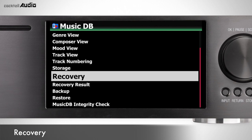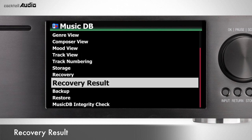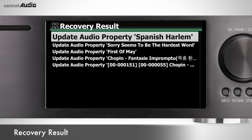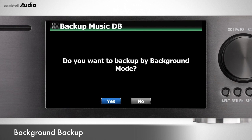If there are errors in the MusicDB, X45 may not play or rip properly. The Recover function clears these problems. Go to Setup > MusicDB > Recovery. After running recovery, select Recovery Result — if MusicDB is OK, you will see that on screen; otherwise you can find the checked files. You can do other work, like playing songs, during the backup process. Go to Setup > MusicDB > Backup.